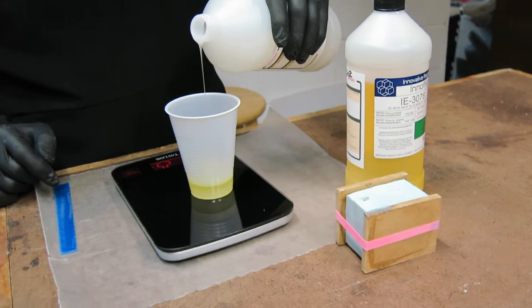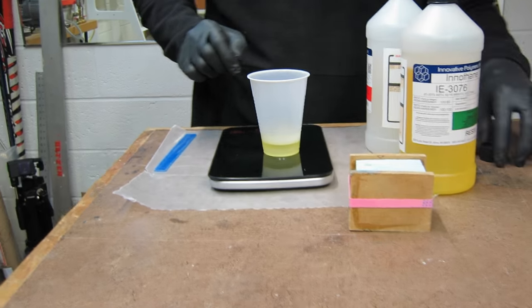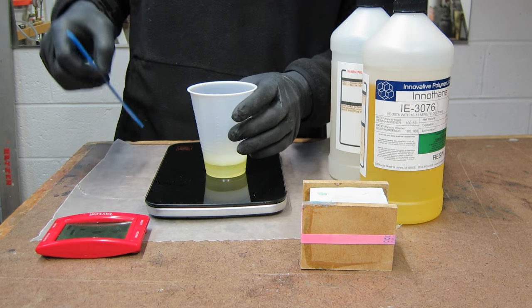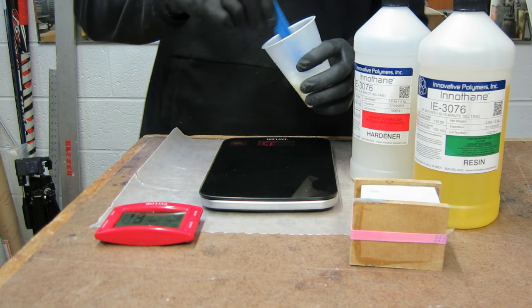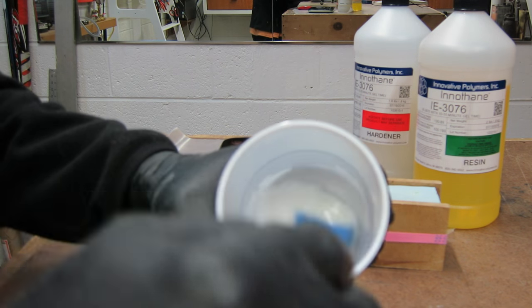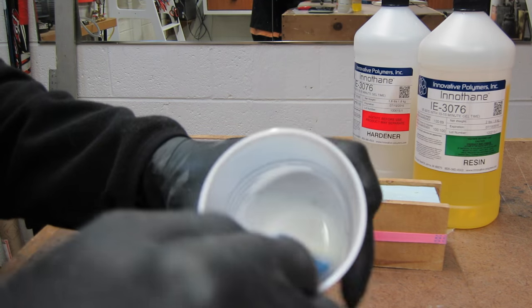When you're casting urethane resin, you should get yourself a scale so you can accurately measure the two components to the correct ratio. Getting yourself a kitchen timer so you can keep track of how much time you spend mixing and working your resin is absolutely essential.